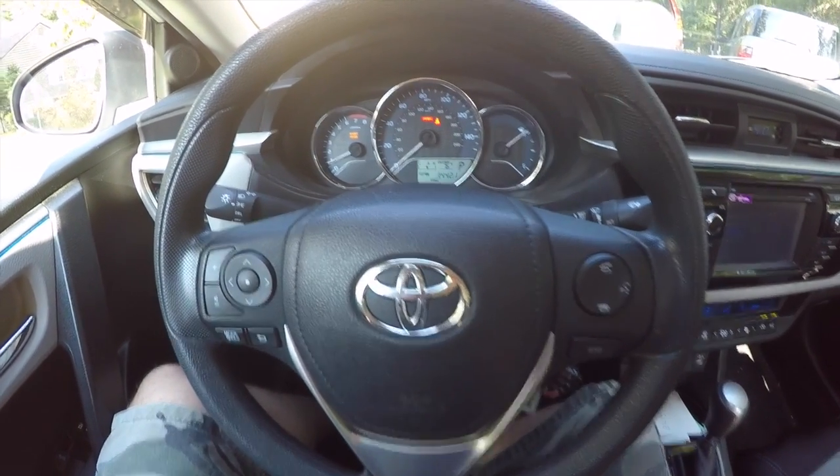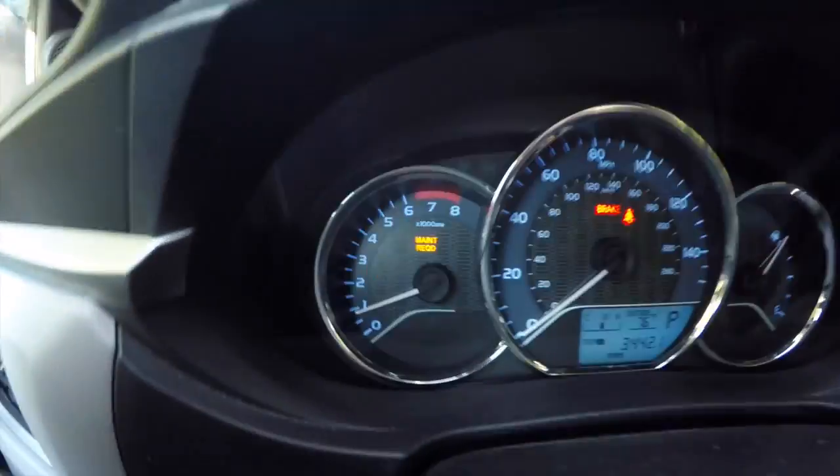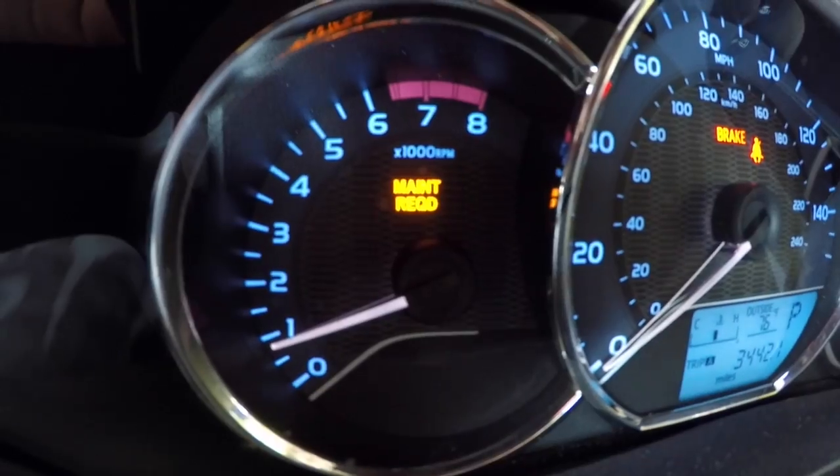Today we're going to go over how to reset the maintenance light on a 2014 Toyota Corolla. As you can see, the maintenance light is showing right there. It needs to be reset. It's a very simple process.